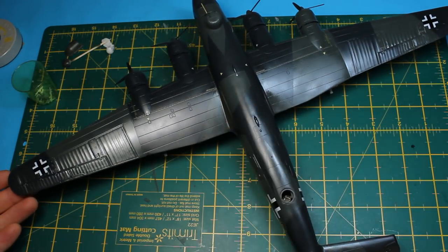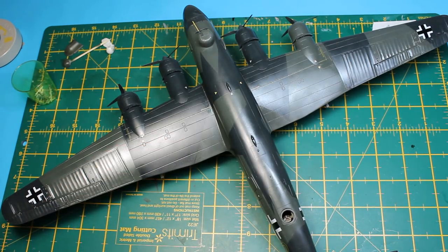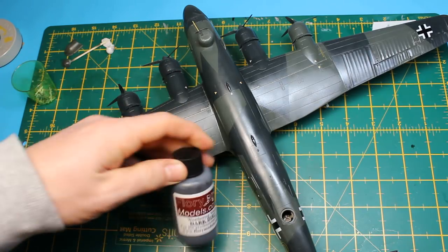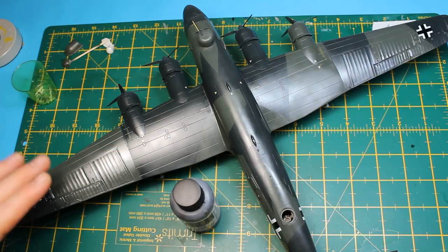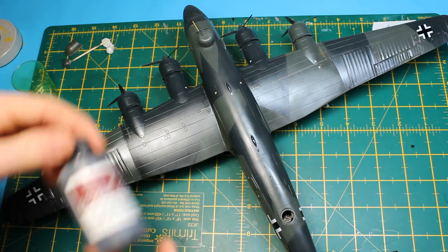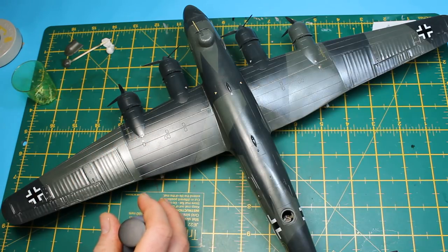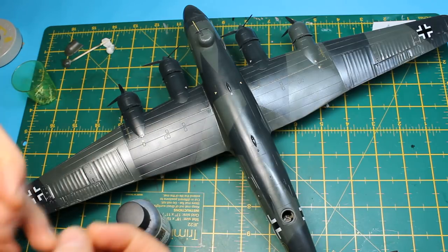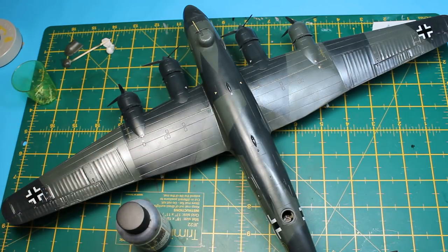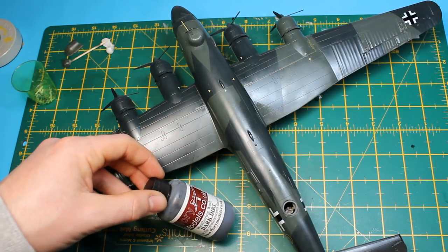To kick off, I'm going to predominantly use oils to weather this for dust effects and give it a well-worn look. To get the panel lines sorted, I'm going to hit it with the Dark Dirt from Flory Models, seal that in, then go to town on oils — mix them together and all the rest of it. Some of it will end up in the panel lines and that's fine. I do need to gloss coat this first, because any liquid will wash it out of the panel lines.